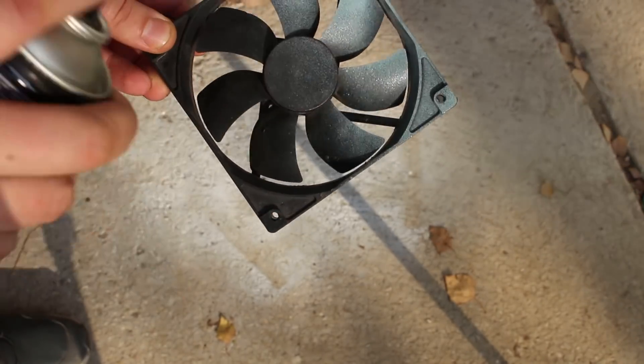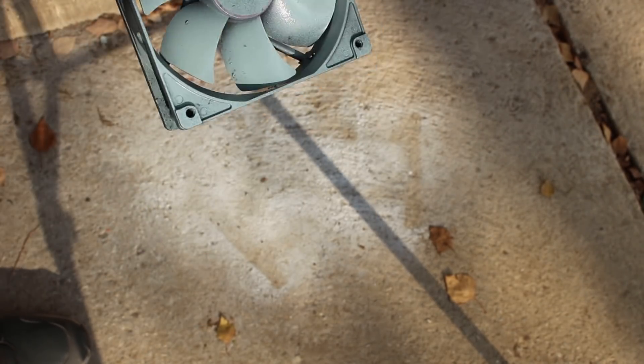The fan I have sprayed with white color paint, and everything I tied up with two-component fast adhesive, two-in-one glue.